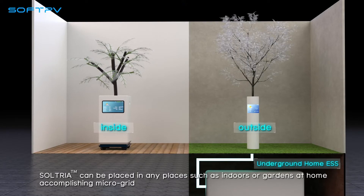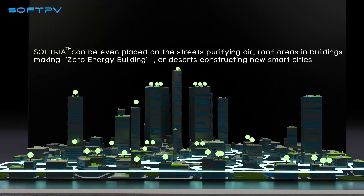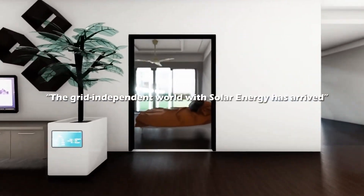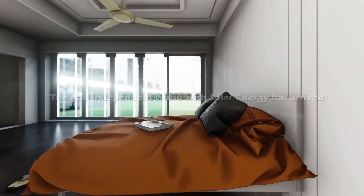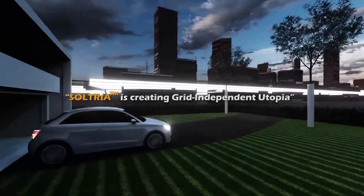Solteria can be placed in any location — indoors or gardens at home, accomplishing a micro grid. Solteria can even be placed on the streets purifying air, on roof areas and buildings making zero-energy buildings, or in deserts constructing new smart cities. The grid-independent world with solar energy has arrived — Solteria is creating a grid-independent utopia.